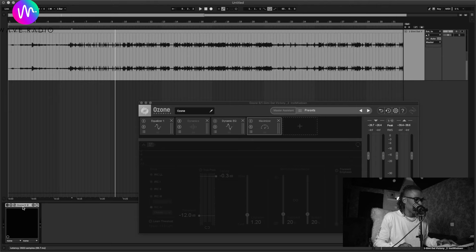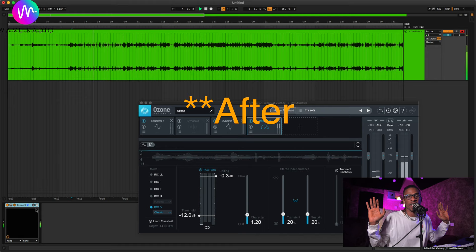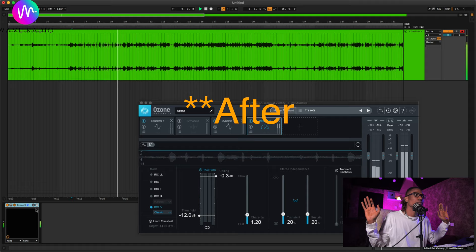And this is the song after. Like this video — we've come to the end. This is not the best way to master, but it's the easiest way. If you have money, the best way is always to pay the professionals. But for a musician who isn't making money yet, this is the way forward.